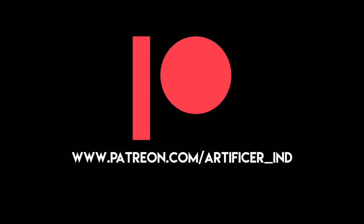This video was brought to you by my supporters on Patreon. Stick around to find out how you can help Artificer Industries and keep these videos rolling.